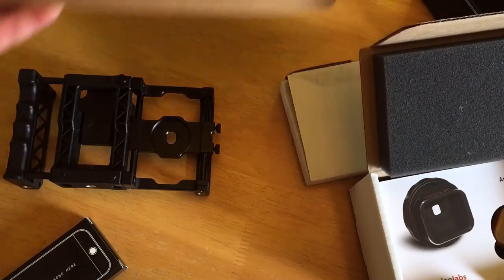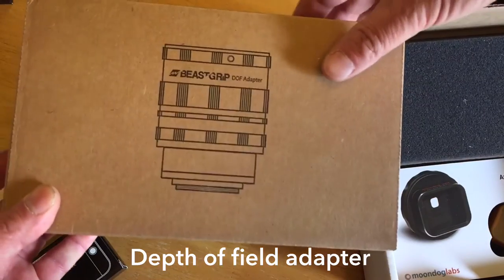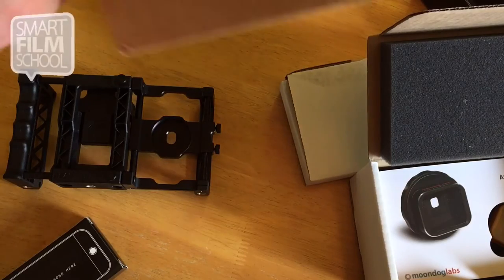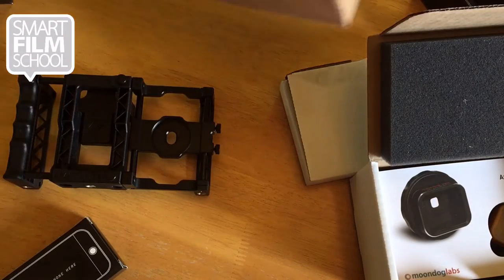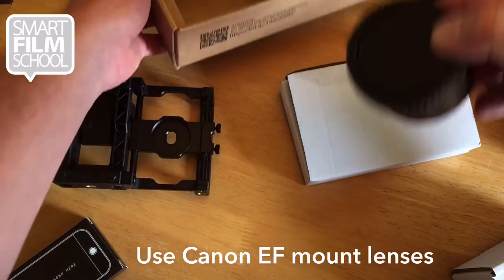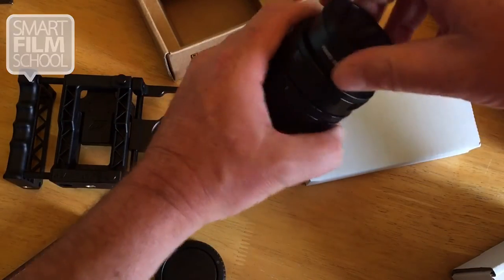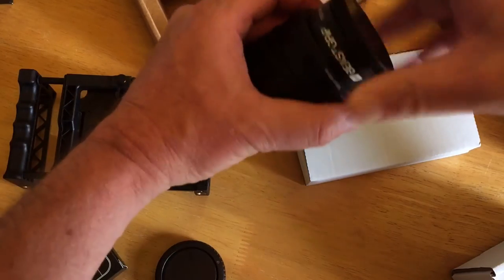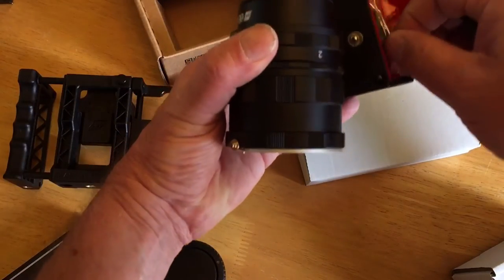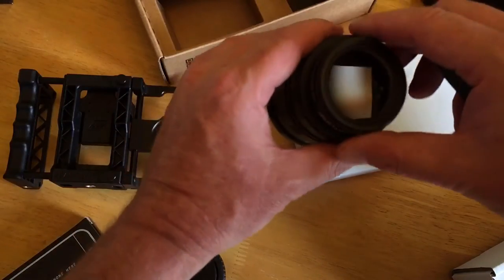Another one is the depth of field adapter. This is also from Beast Grip, and this lets you attach Canon lenses with the Canon mount. I've got a number of 42 millimeter screw lenses that have Canon mounts, so I can do film effects. It's just a little bit more complicated, but when you want to do higher end filmmaking, you can attach a Canon lens to this part of the filter adapter, and then this, through a series of step-down rings, comes in to the Beast Grip.